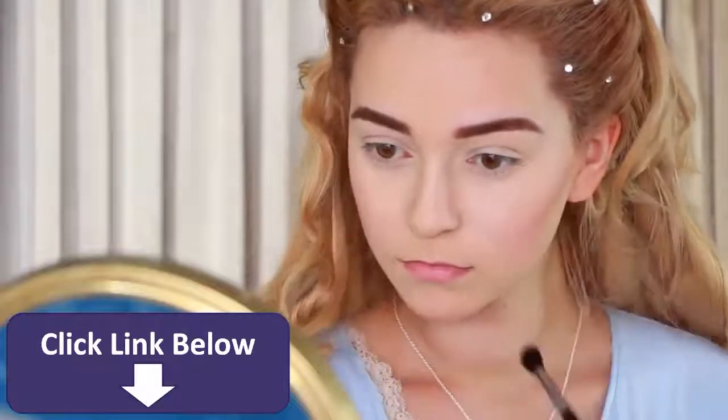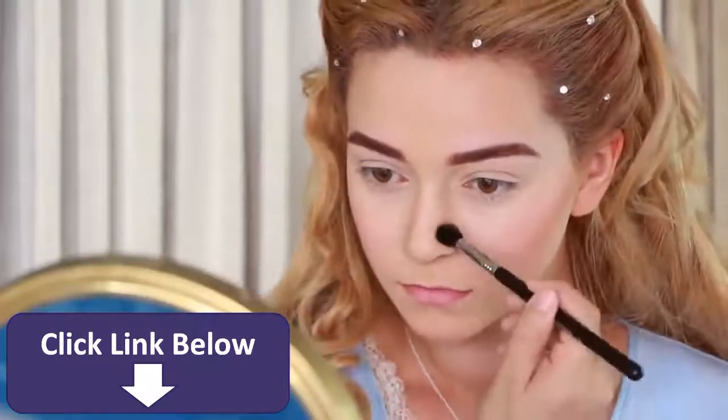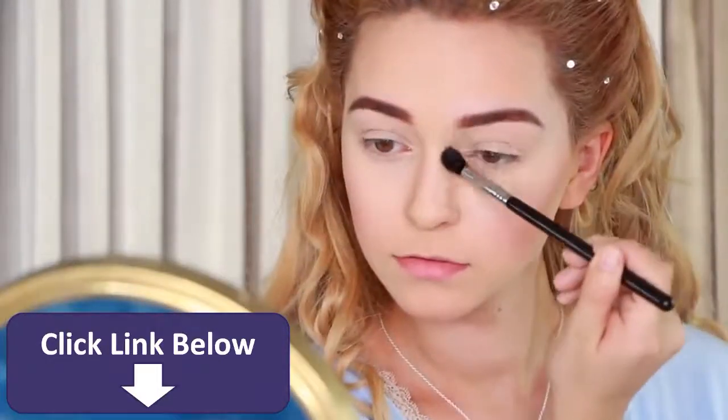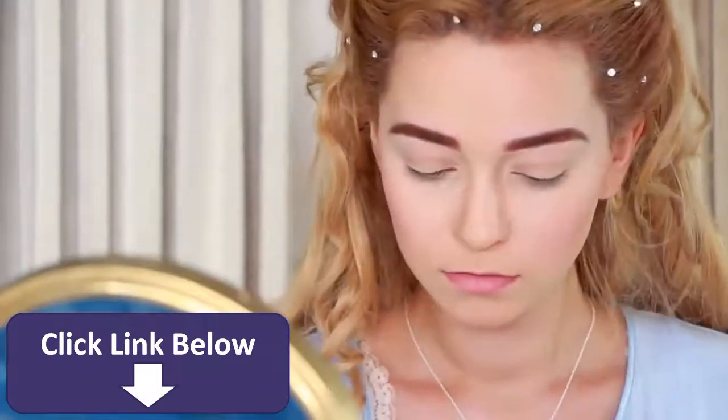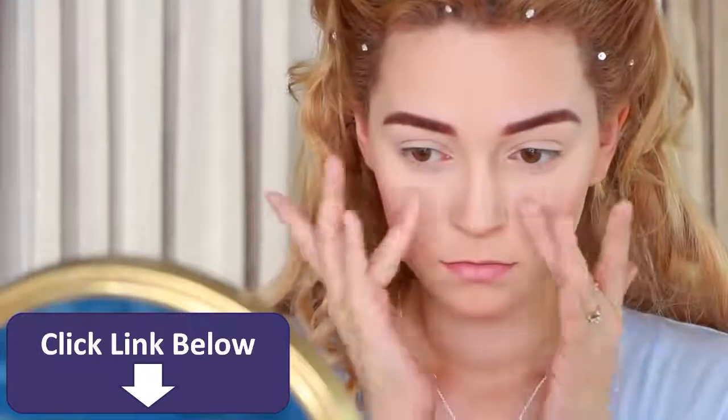Now for the nose, if you want to appear more like her, contour as far from your actual nose bridge as naturally possible and drag it up to your eyebrow. Honestly, we're not going to be able to look too much alike since her face is too unique in shape, but what we can do is capture her essence, so don't stress about being perfect.